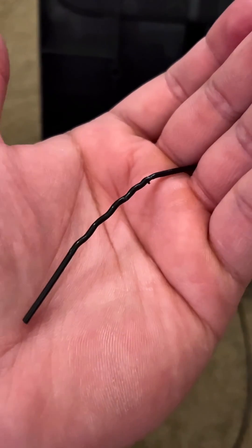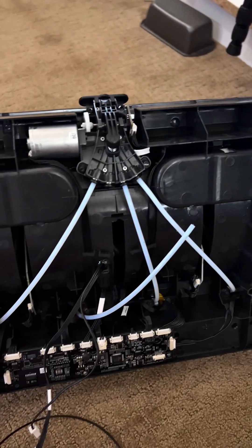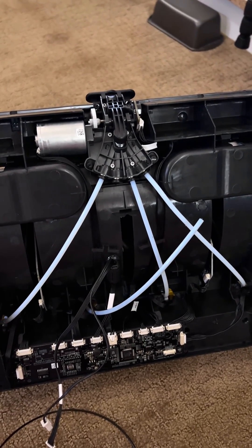And you'll clear your clog. My goodness, this wiggly thing caused me so much trouble. At least now I know 100% that it's a hard no when using TPU with your AMS unit.